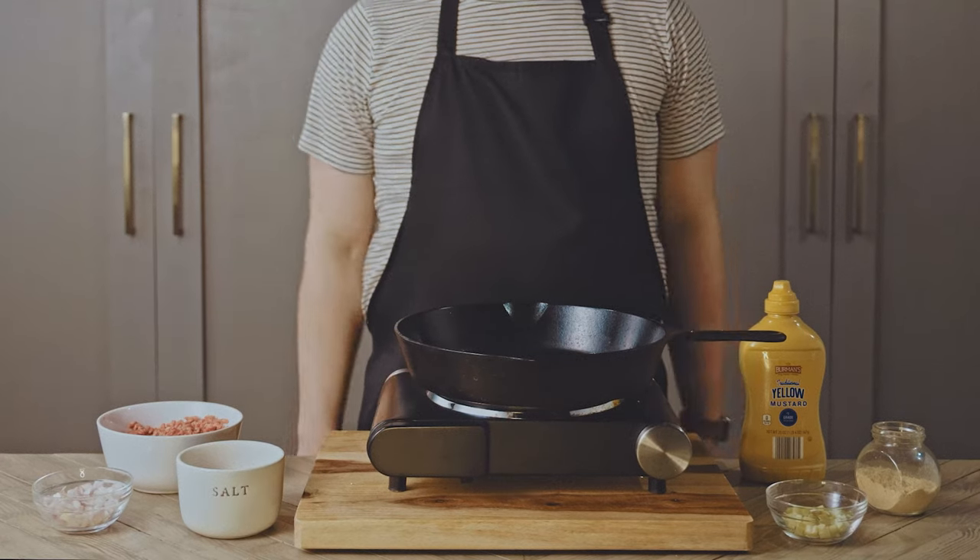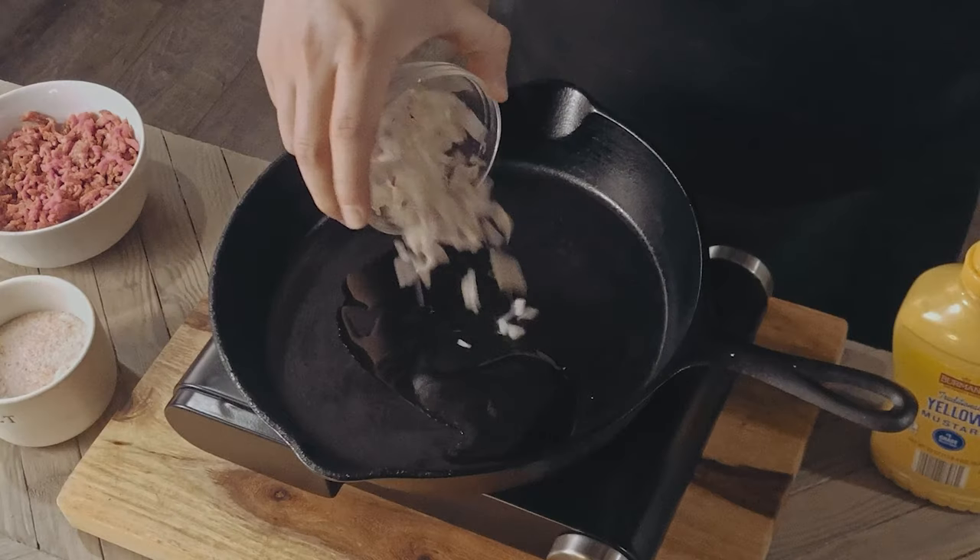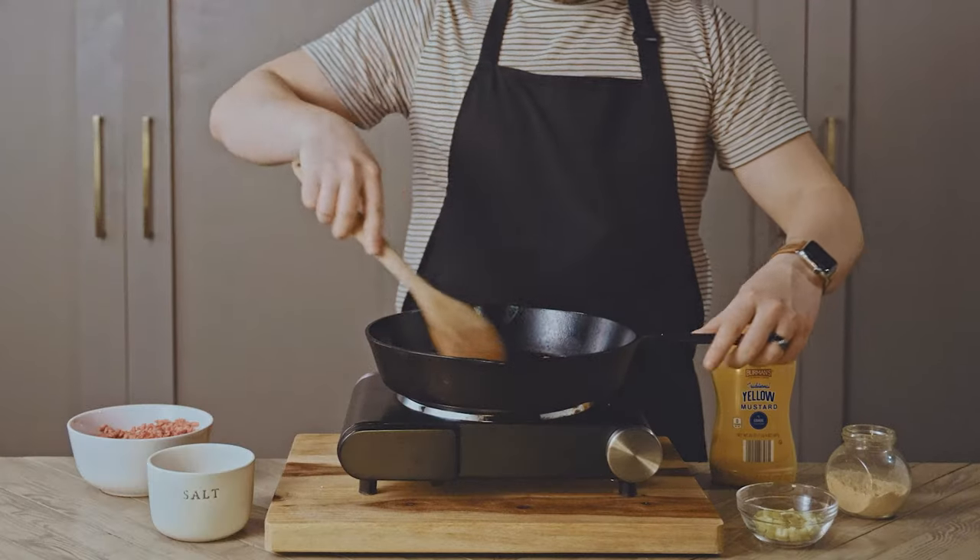And look who realized it's too hot to wear a flannel in July. Pour some oil into a pan, add a quarter cup of chopped onion, and fry until softened.